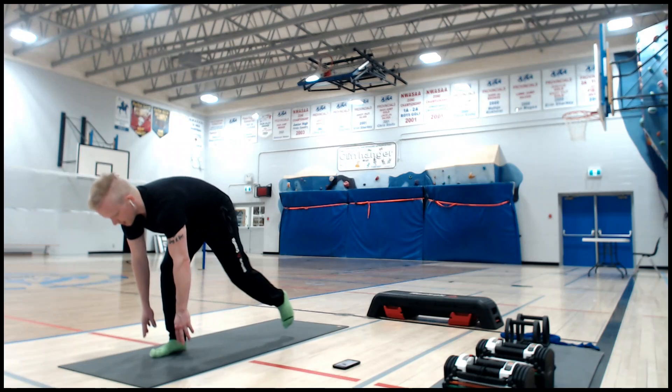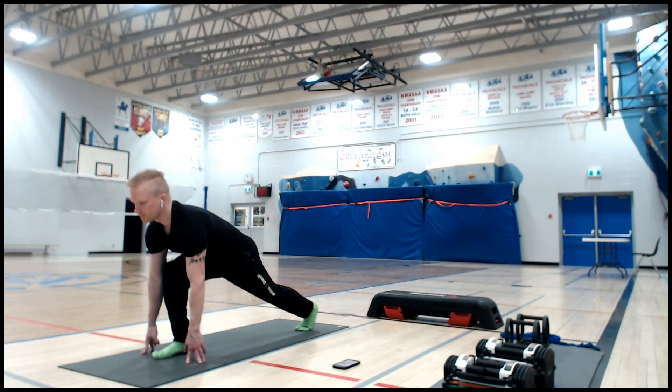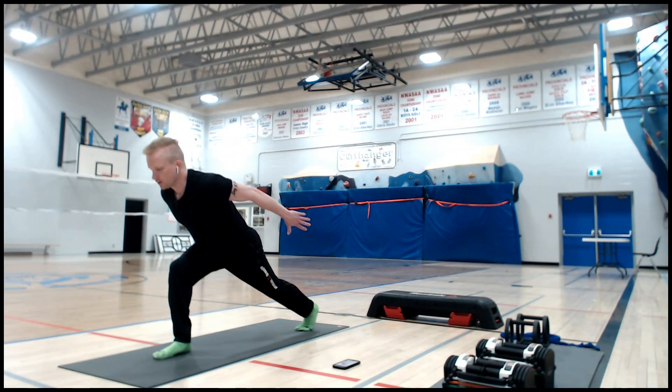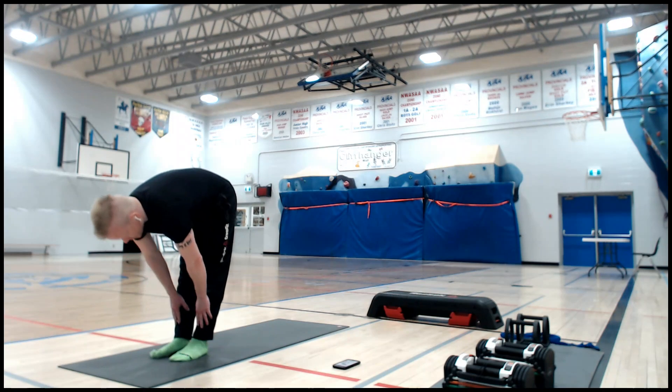Switch — left leg is back now. 90-degree bend, strong legs. Run your arms down your sides. One more deep breath. Lift your arms a bit higher if you can. Fingers down, step forward, hands to shins, lengthen. Starting to see the pattern here, I hope.